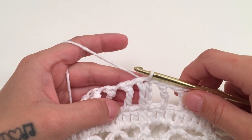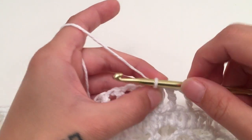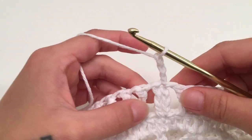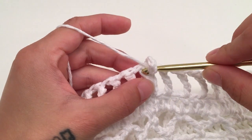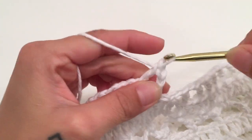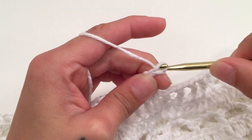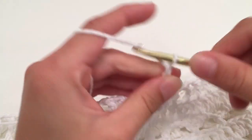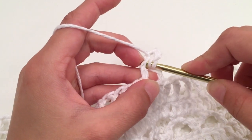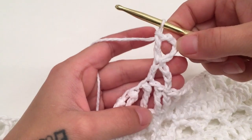For round 10 we are going to be working with an X stitch — there are multiple names for this stitch but that is what I call it. Start with a chain of 3 which counts as a double crochet with the last loop on the hook, skip the chain space, and work a double crochet in the next stitch — this is now 2 double crochets together. Then work a chain of 4 which counts as a double crochet and a chain 1, and double crochet into the top of the double crochet you just worked to complete the first X stitch.